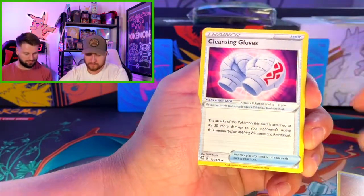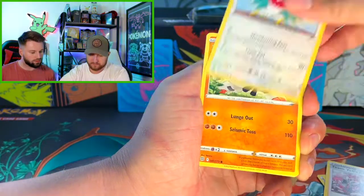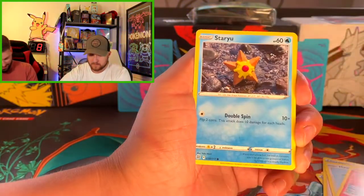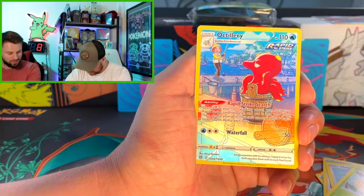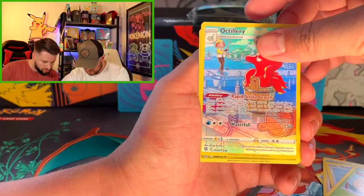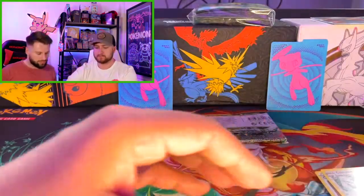Fighting Energy, Cleansing Gloves. Thought I saw something — oh, Trainer Gallery! Oh, that's what I was just saying. Maybe, maybe. Is there one more? Oh, Garchomp — all right, that's pretty cool.